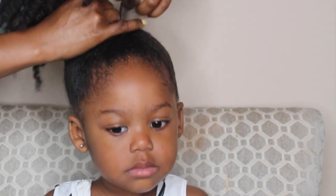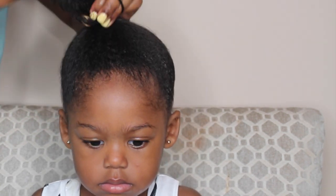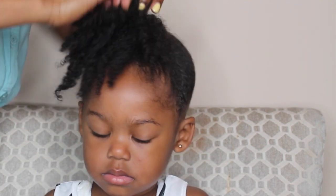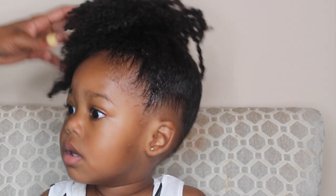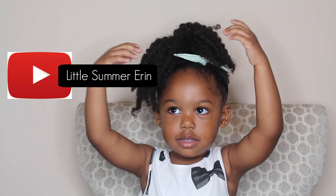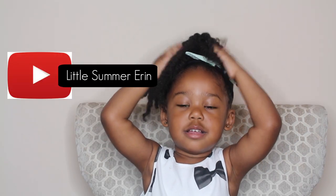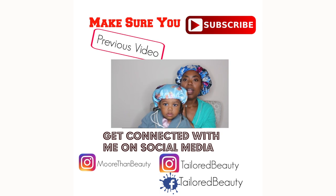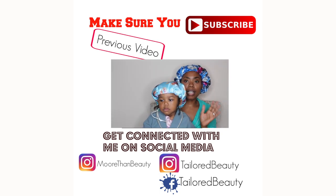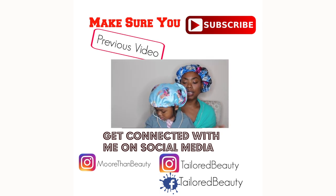For her hairstyle today we went with a high ponytail. As you can see, the twist out is still preserved and it looks as good as it did the day before. Make sure you follow little Summer Erin — she has her own YouTube page! I'm so happy about this Kiss bonnet; you guys know I was using the wig cap previously before switching to this.